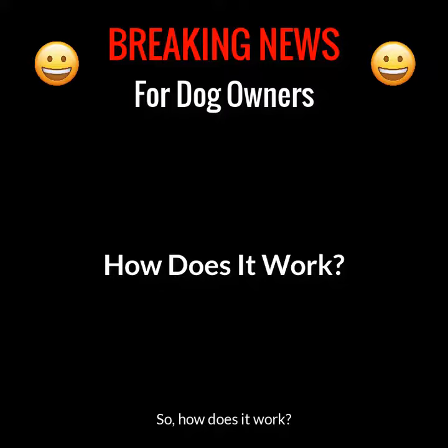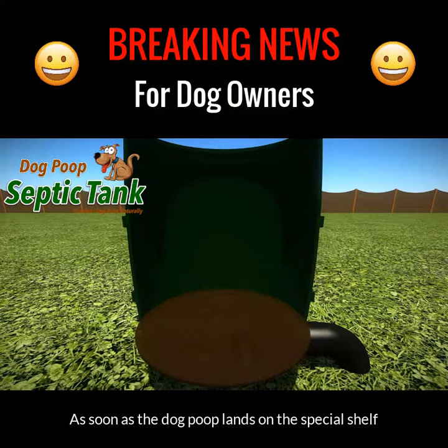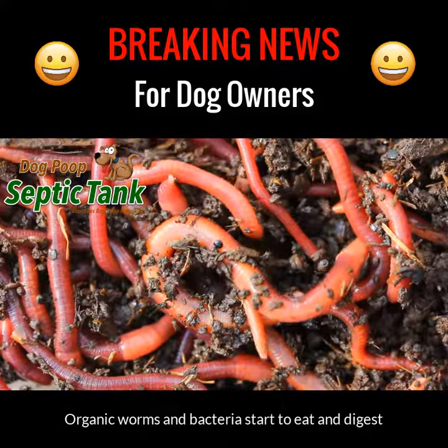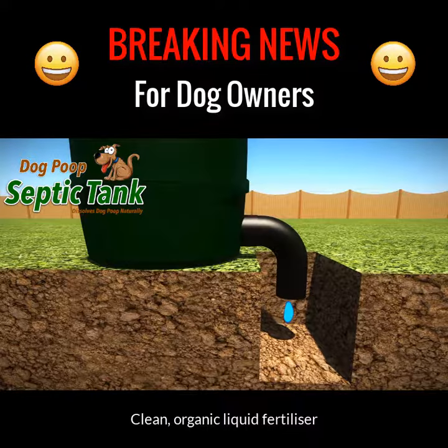So, how does it work? Just remove the lid and put the dog poop into it. As soon as the dog poop lands on the special shelf, organic worms and bacteria start to eat and digest all the solid dog poop. In turn, the worms poop out clean organic liquid fertilizer.